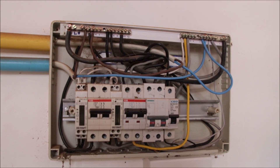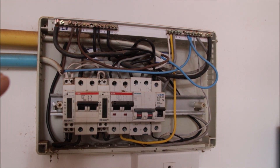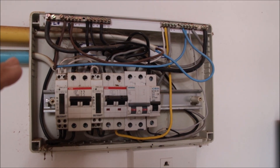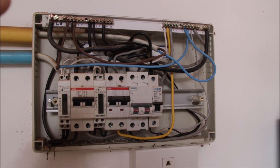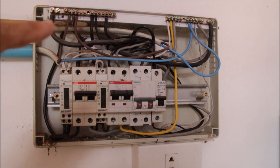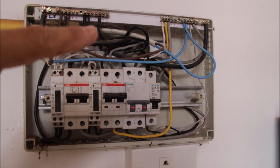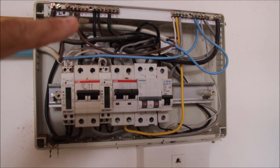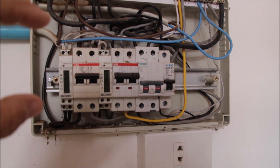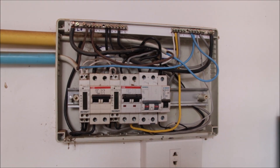This is what I mean by increased safety. This is just a TNC distribution — only hot and neutral inside this box. I used a terminal bar: one for hot and one for neutral. I will now remove the hot bar and replace it with a terminal connected to the DIN rail, which will of course improve safety.